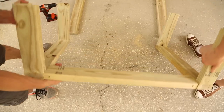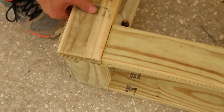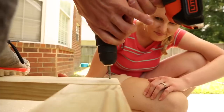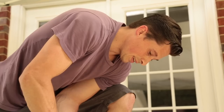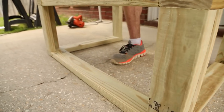After the verticals have been attached to the top, we flip it over and connect the bottom. We're going to leave the sides open since it's just in your shop. If you ever wanted to, you could put some skirting around it to make it look clean and pretty.